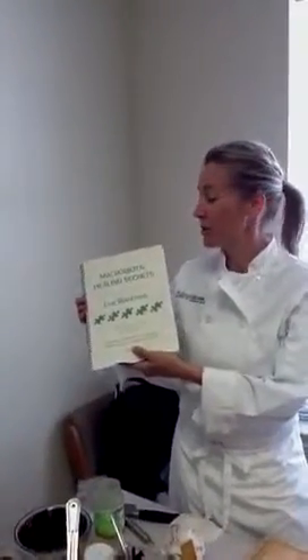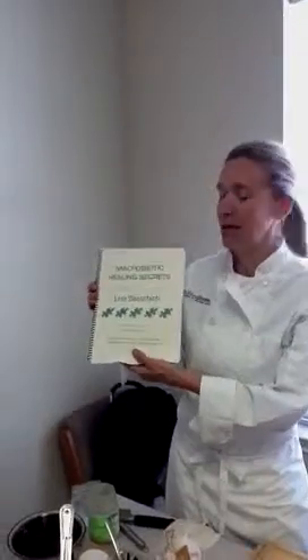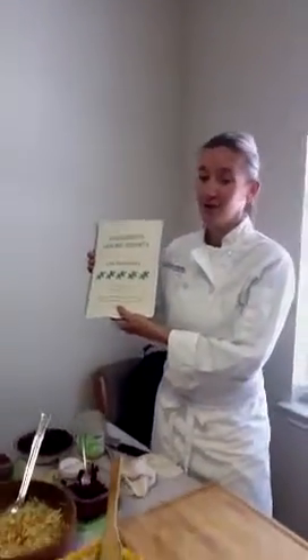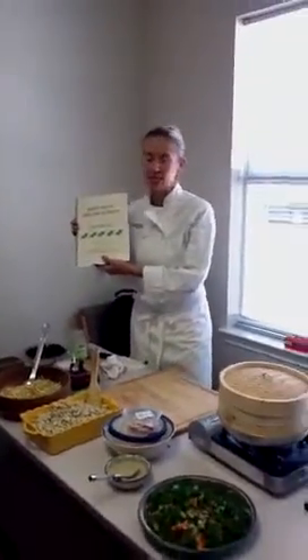This is a great little spiral that I'm learning a lot out of, called The Macrobiotic Healing Secrets by Lino Stanchich, a speaker who was featured at the Kushi Conference this past two weeks ago.